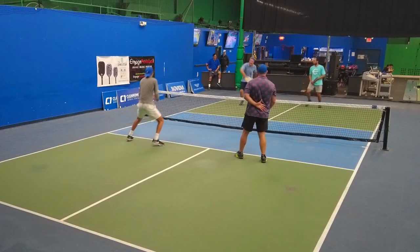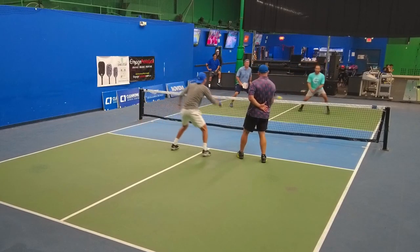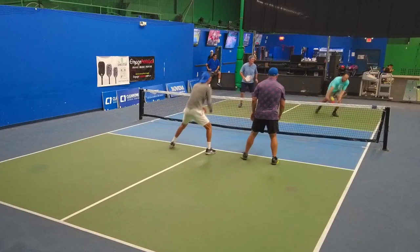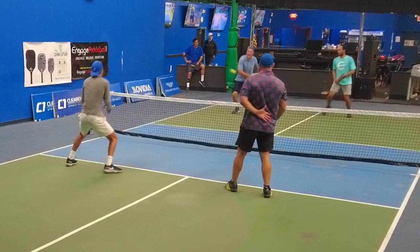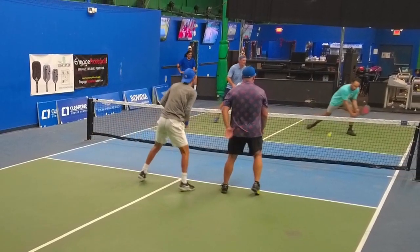Let's see that in slow motion. Look at how tough of a shot that is — could have been popped up. David's ready and they get into the kitchen because that's what they want to do. But look: down the line at the person's backhand, David knows exactly where Ed's hitting it.